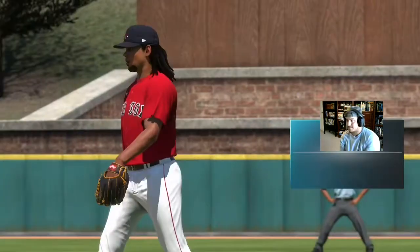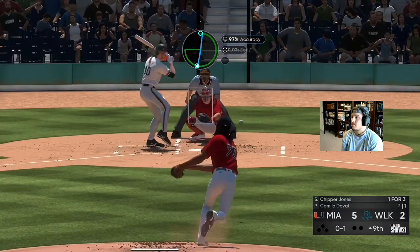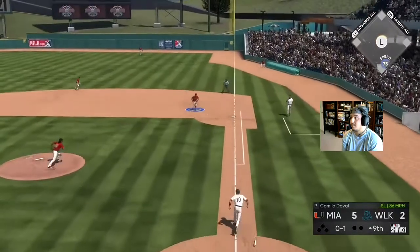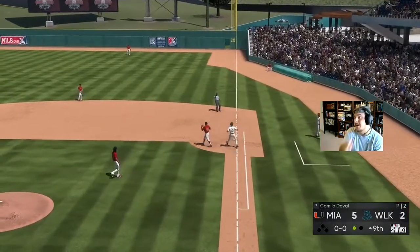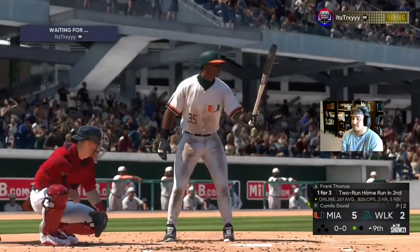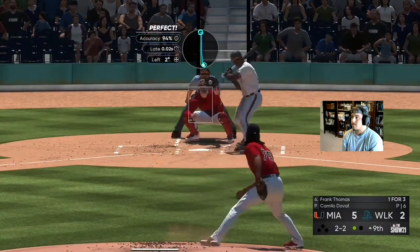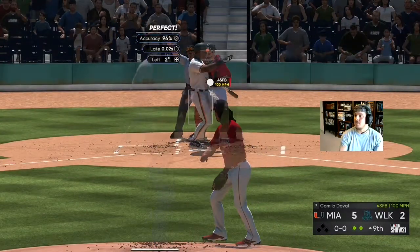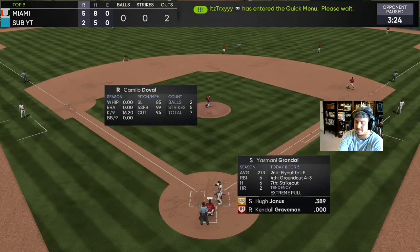With the 102 hits per nine, I think I would have had a chance in this game. Got him — Camilo Duvall looking good out of the pen.